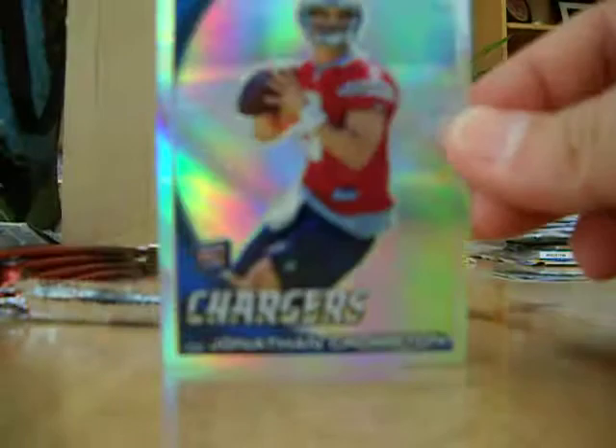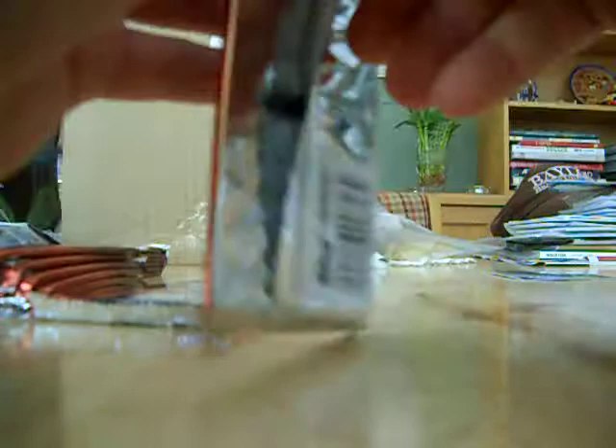Here is a Jonathan Crompton refractor rookie — happy to get as many refractor rookies as possible. Let's get a purple Tim Tebow, let's get a red Tim Tebow, let's get a super fractor Sam Bradford or Tim Tebow.